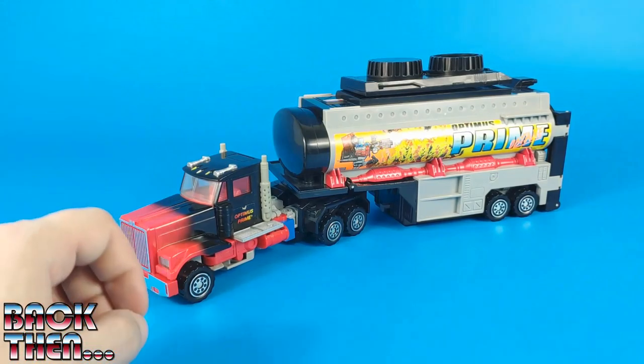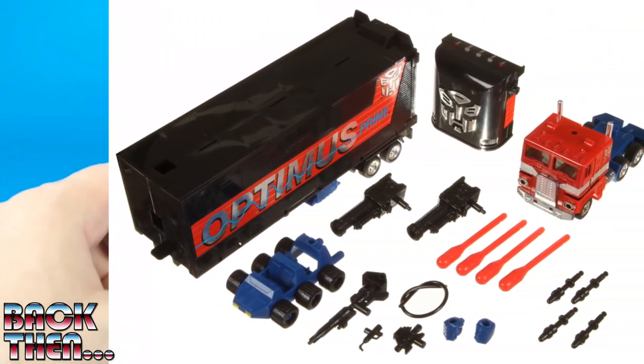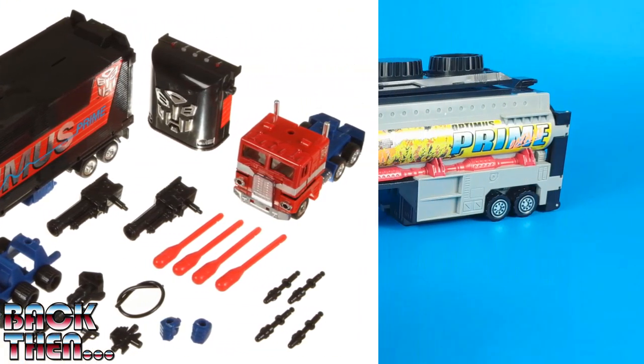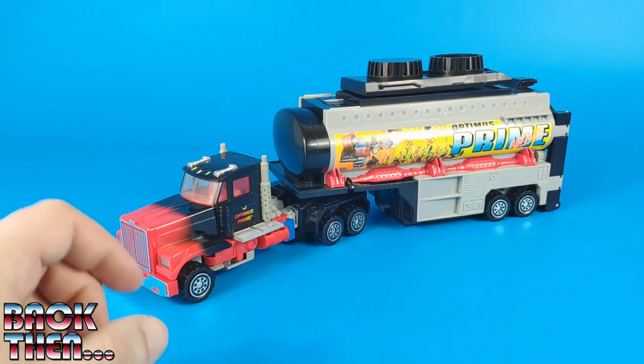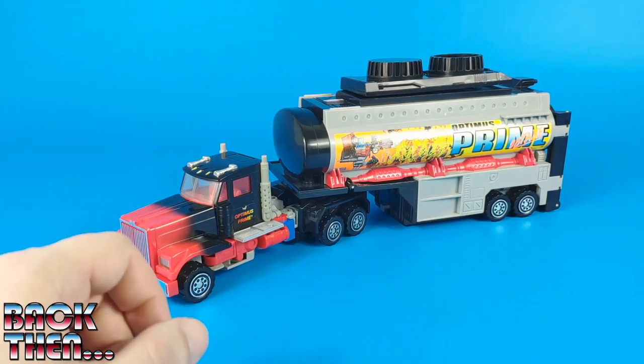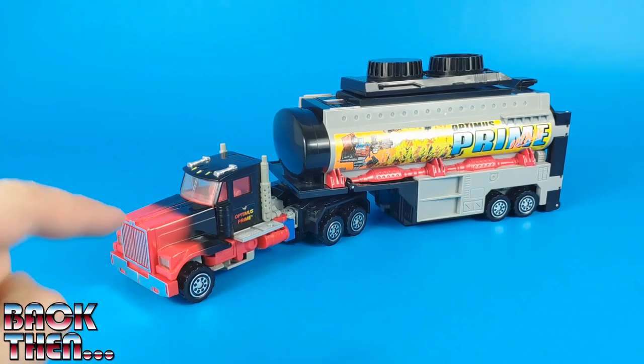Of course, a new Optimus Prime was also released, which was a repaint of the original one but with the addition of a new electronic sound box. Soon Hasbro started adding new toys to the line made specifically for Generation 2, and finally in 1994 they gave us this masterpiece.